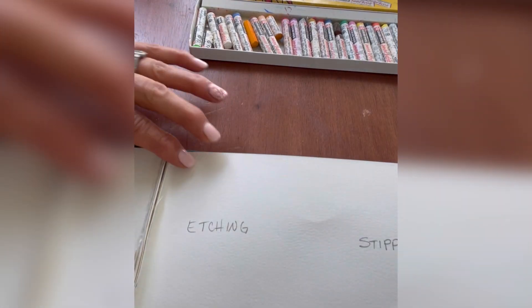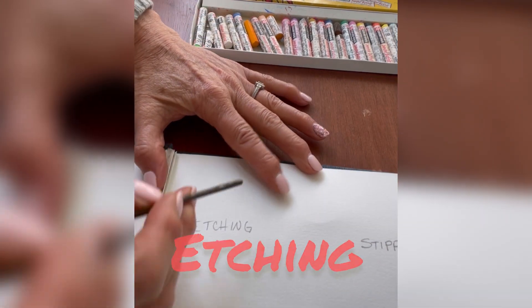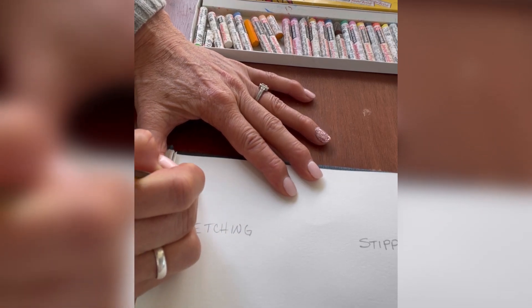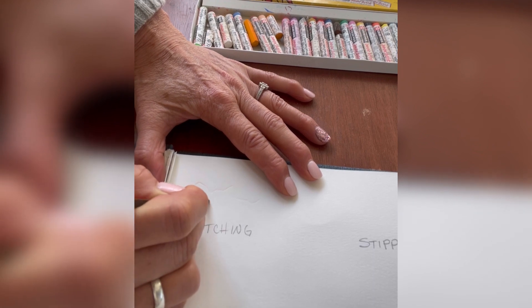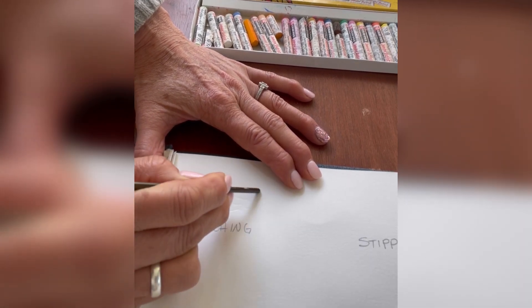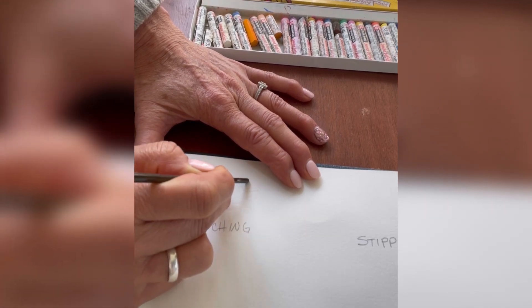So if you're ready, let's get started. Starting with etching, I am using the end of my paintbrush like I did with the Sgraffito technique. What I'm going to do is just draw — I'm just drawing, pressing down on that paper and you can see that it is creating little lines.